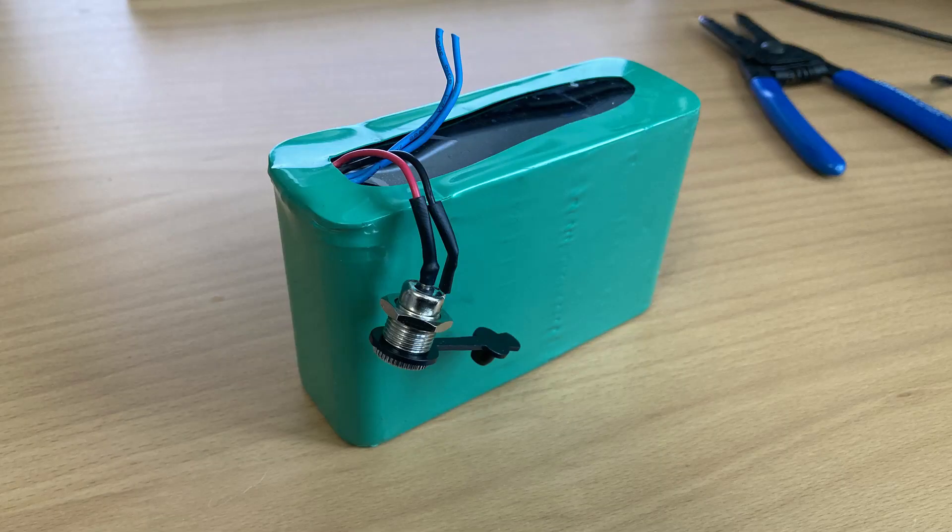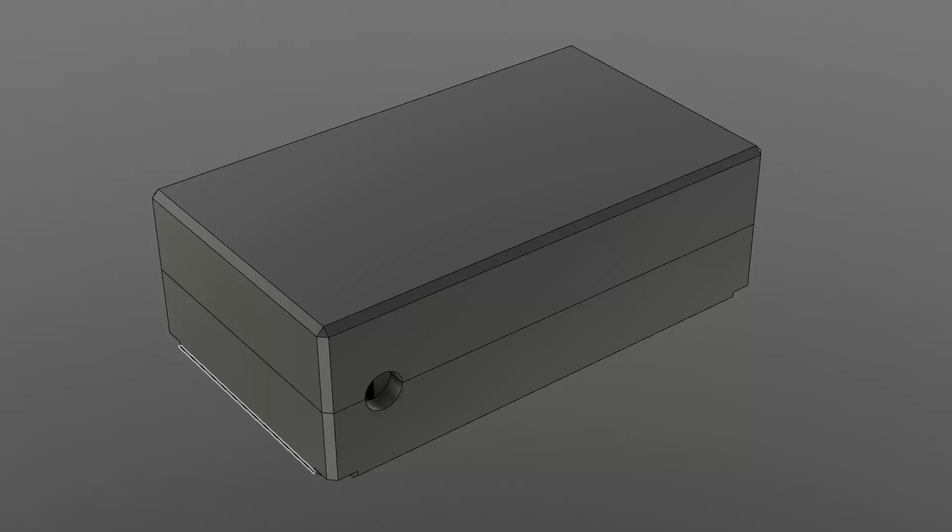The battery pack comes with four wires: two are the positive and negative coming out of the BMS, and the other two blue wires are for the temperature sensor, which I'm not using. All I needed to do was solder the positive and negative connectors to a DC jack. The next thing was to design an enclosure.